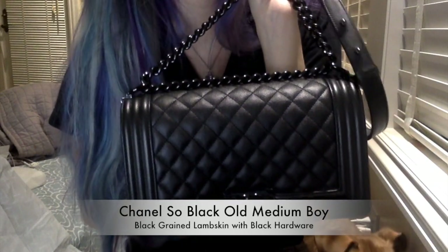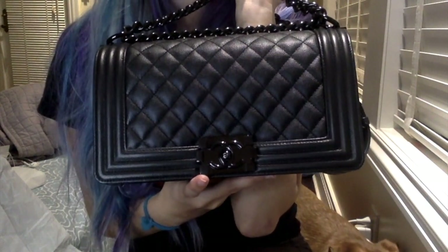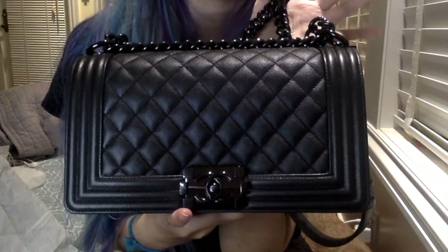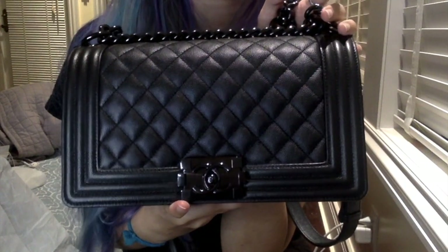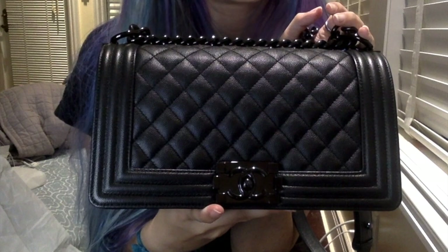Hey everyone, it's SM Luxe Love and I'm back with my second video of the day. I actually got both my backpack and this boy bag today, so I decided I should film both. Let me go ahead and just kind of introduce you to this bag.